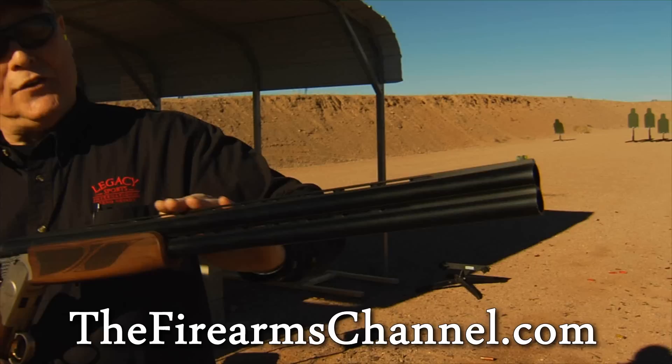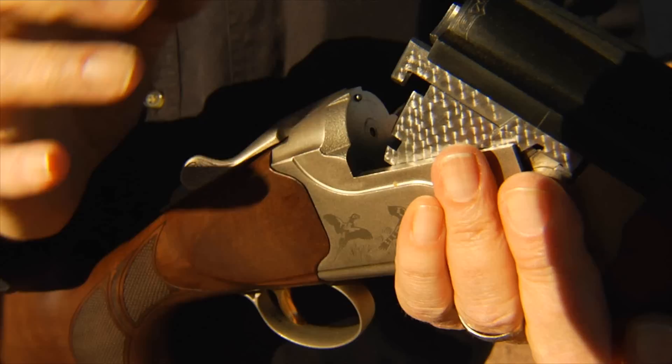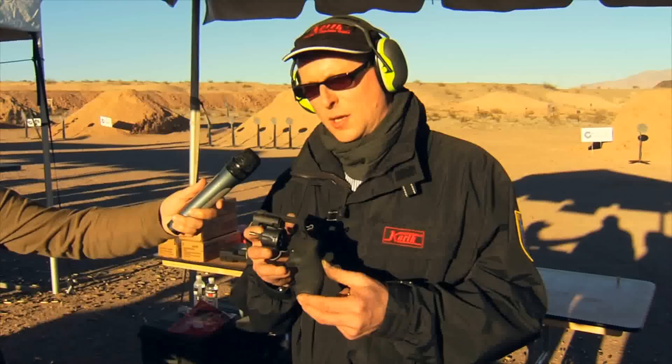You've got a fiber optic front bead, a raised ventilated rib for quick target acquisition, Turkish walnut stock, single select trigger, and extractors instead of ejectors. It has an automatic safety — every time you close the gun the safety goes on, which is an extra safety precaution. In the sub-gauges, it's a great gun for a youth to start hunting upland birds with.